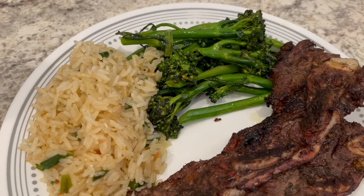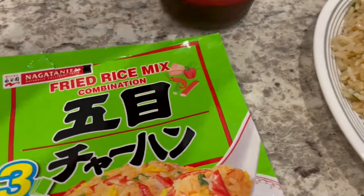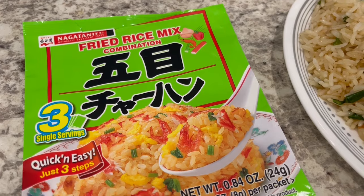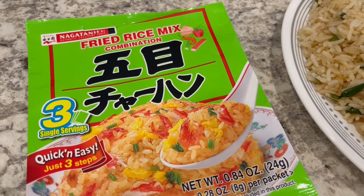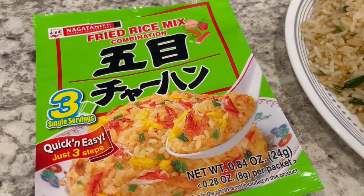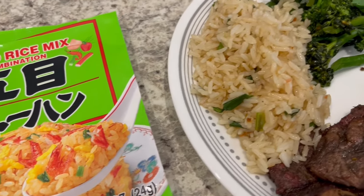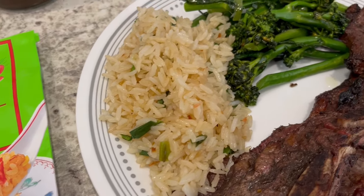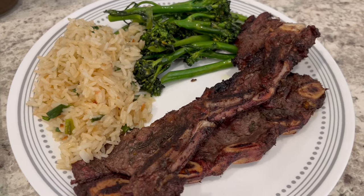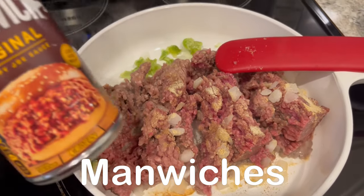Serving it with some broccolini — I just stir-fried it with some seasonings, grapeseed oil, and sesame oil. We're also having some fried rice on the side using this fried rice seasoning I get at H Mart, which is a Korean grocery store. I've seen it at other Asian grocery stores but never in a regular grocery store. You get three little packets of seasoning and use three cups of cold rice. I added some green onions to mine.